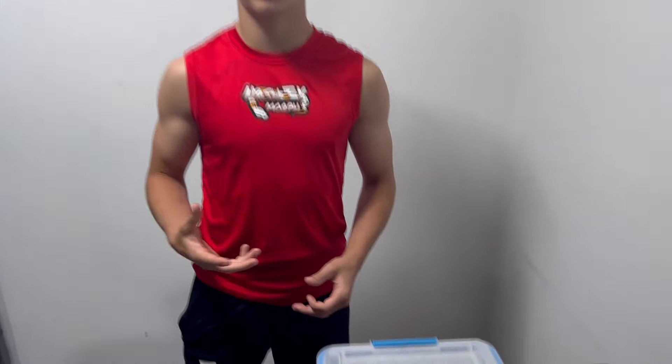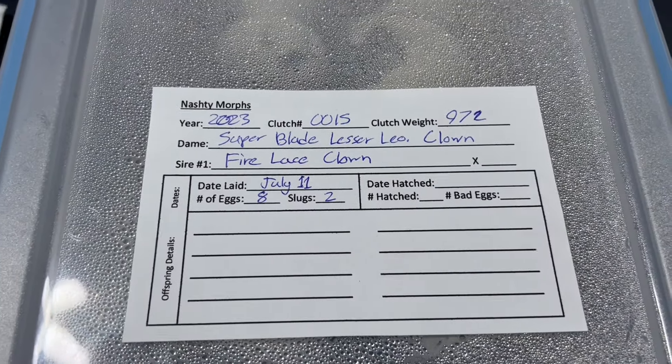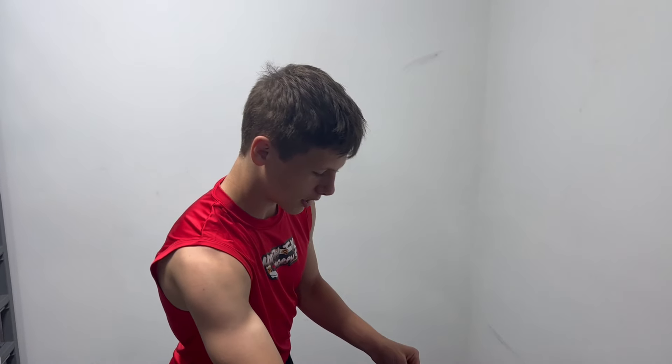Hey guys, Nate from National Morphs here. We got a pretty cool egg cutting for you today. The pairing was a Super Blade Lesser Leopard Clown Female to our Fire Lace Clown Male. This is another amazing clutch with our Lace Clown Male. Super excited to cut these eggs.